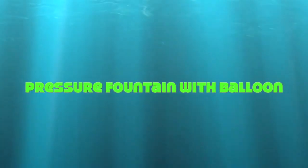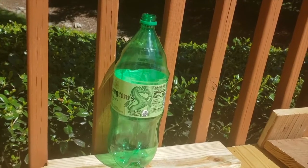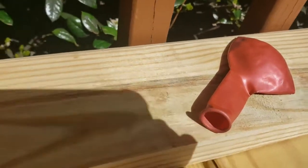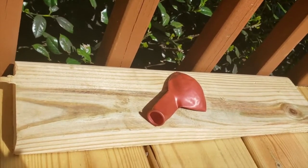Today we are going to do a water fountain experiment. For this we need one bottle, straws, a balloon, and some water. Food coloring is optional.